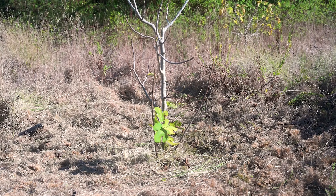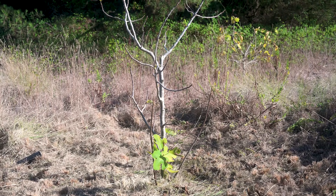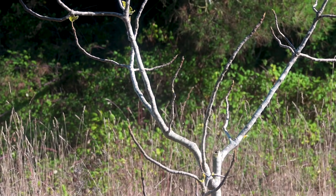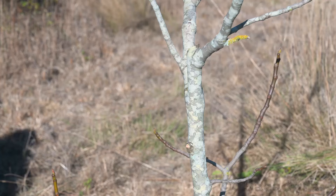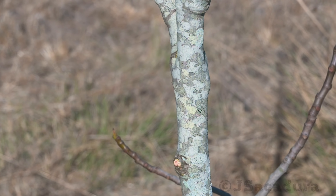I want to change the variety of this established fig tree. Young growth that is suitable to graft using the more usual grafting techniques is too thin or too high. I could use one of these suckers but I prefer to use the resources of the main tree. To graft in this older wood, the best option is using the patch budding technique.